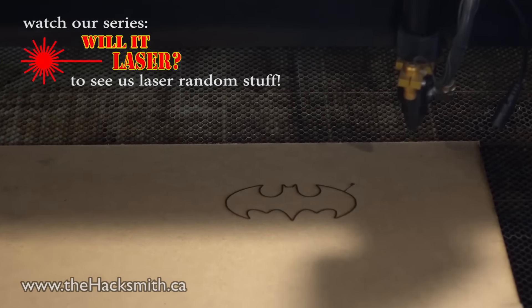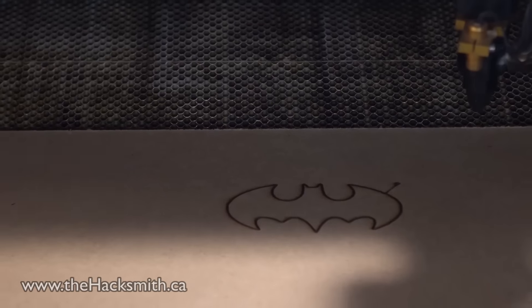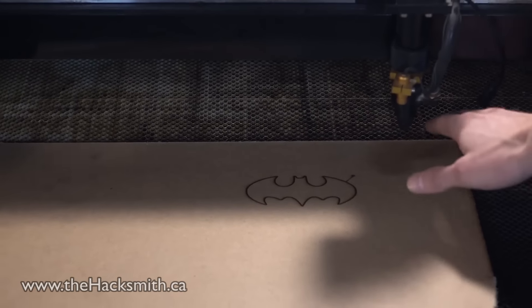To put that in perspective, this laser cutter — the real laser — is 80 watts, whereas this is just 2.5 watts. And as you can see, it works quite well.